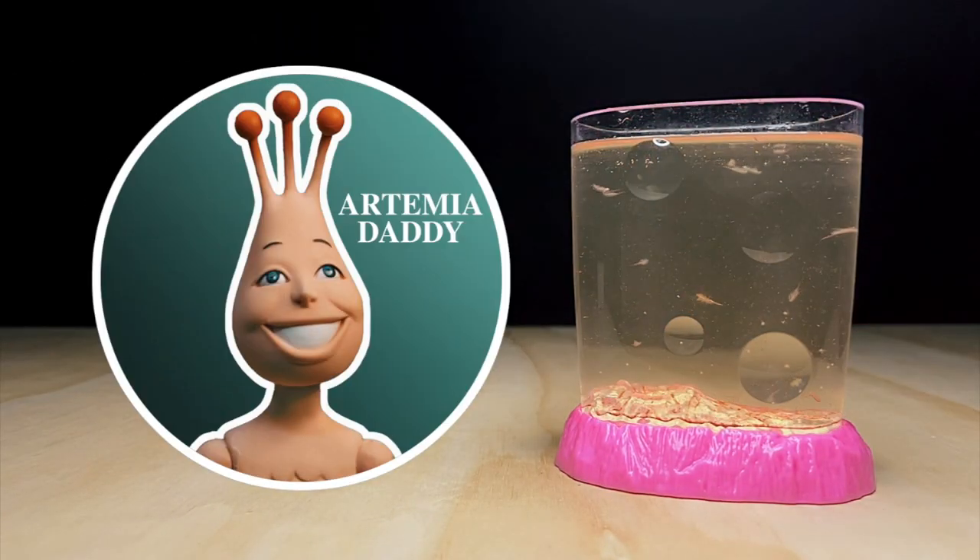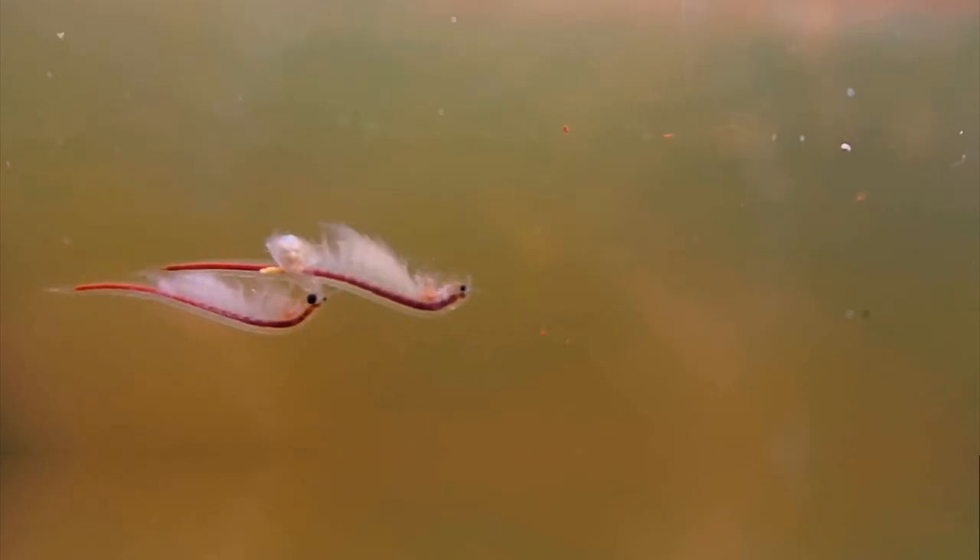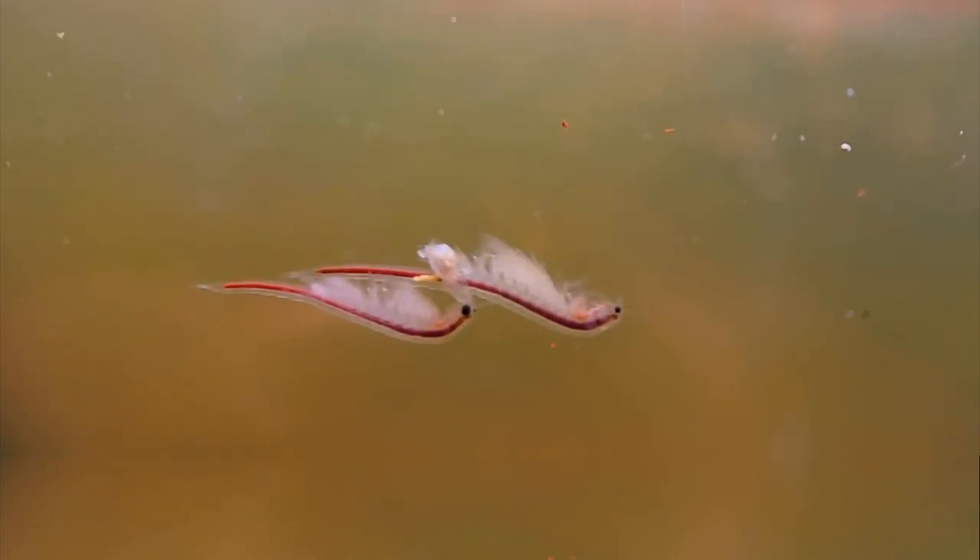Hey guys, it's John here. Welcome back to the channel where we explore the microcosmos of sea monkeys and other instant pets. Today I'm going to show you how I turned my sea monkeys red and the benefits I found in feeding them astaxanthin.